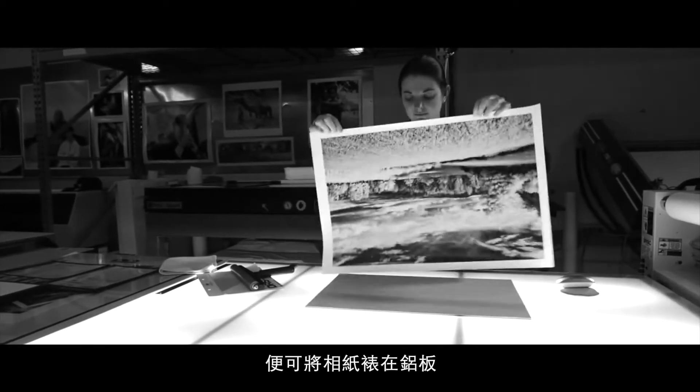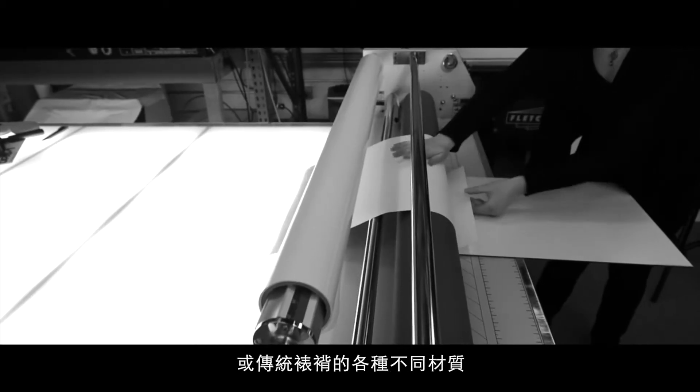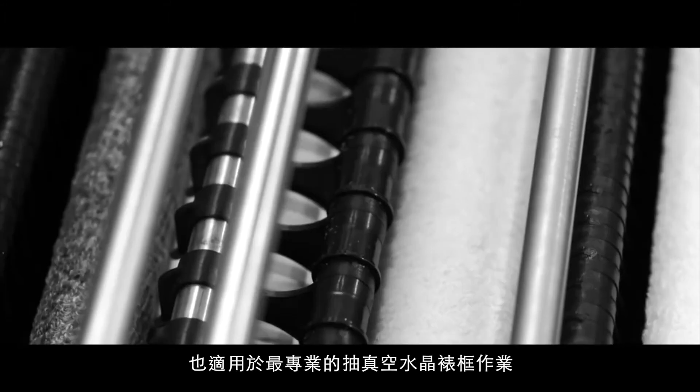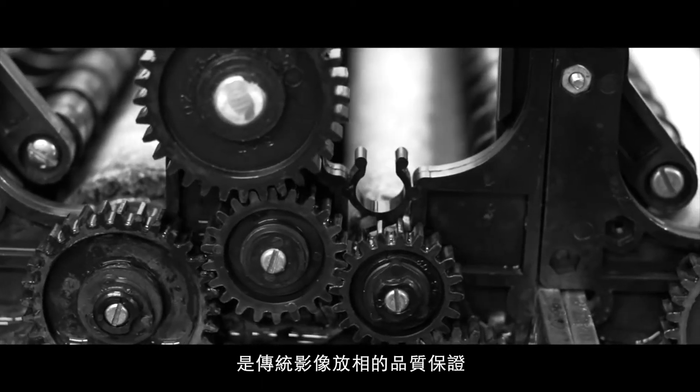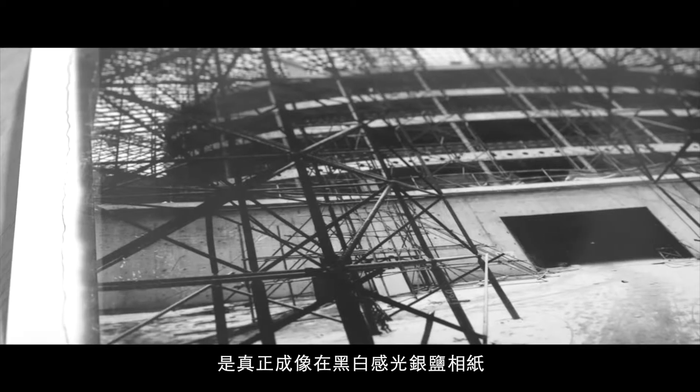We can then mount your print to a variety of substrates such as archival board, aluminum, or Dibond. We can also matte and frame a single image or your entire gallery exhibition. Our hybrid process gives you the best of both worlds — all the control and precision of a digital workflow with the quality and archival properties of a true silver gelatin print.